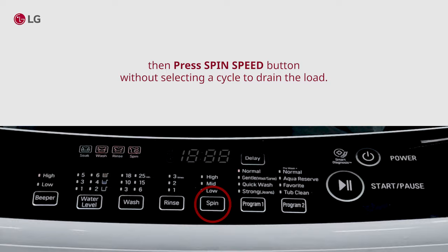When the spin is complete, remove the clothes, find and remove any objects caught in the washing plate.